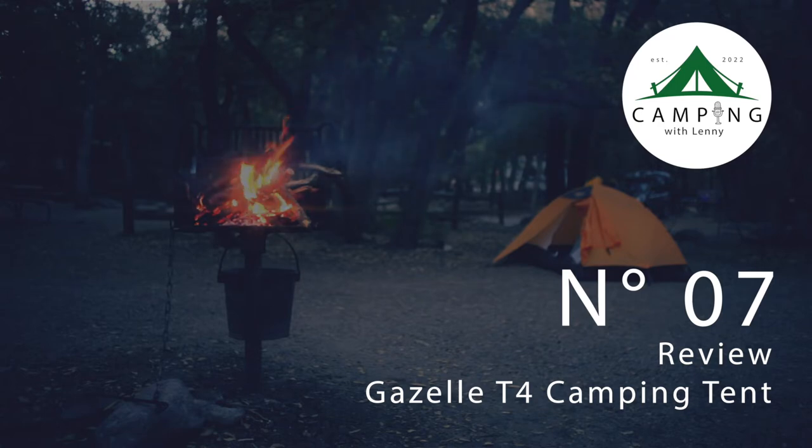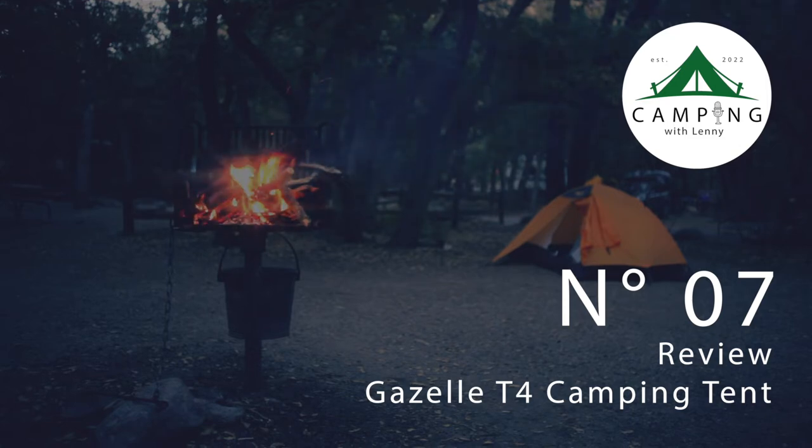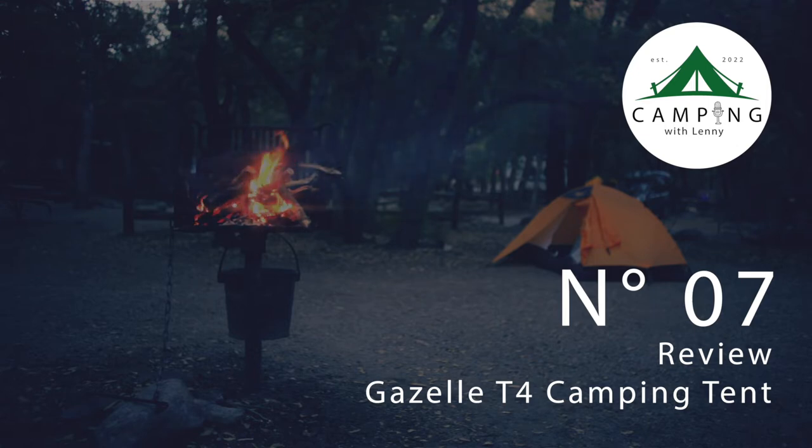For the regular T4 tent, you have two color options: Sunset Orange and Alpine Green. I personally got the Alpine Green because I camp mostly in wilderness or parks covered with green, and I like to be incognito as much as possible. The orange is incredibly bright — almost traffic-cone orange — so you can definitely tell someone's there. The Alpine Green actually matches the surrounding environment.